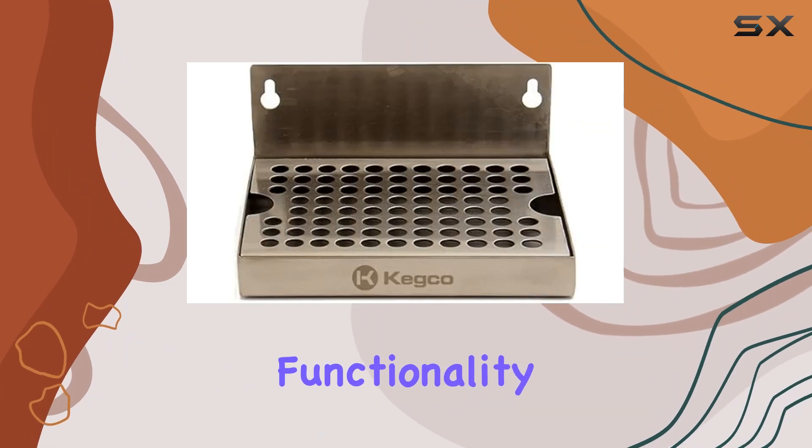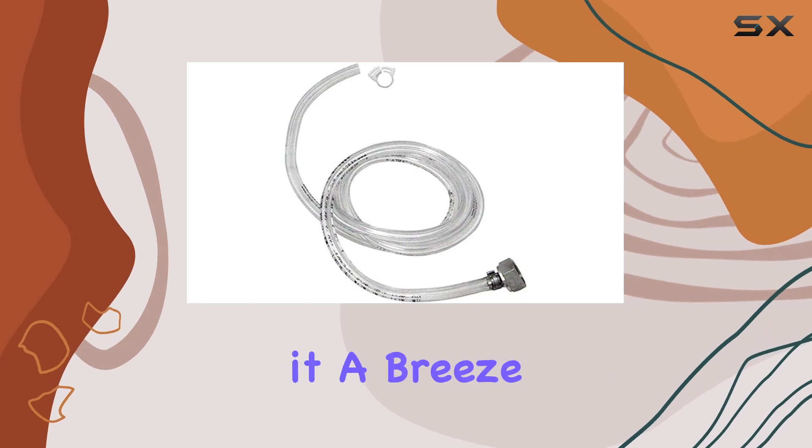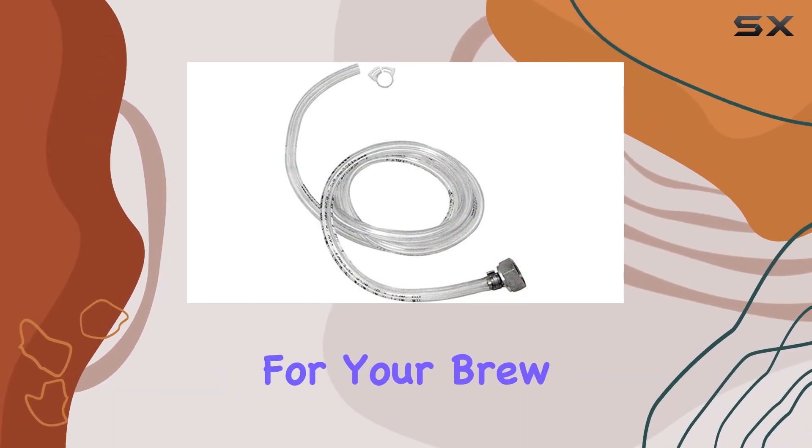Now let's talk functionality. The commercial-grade double-gauge regulator with a T-style adjustment valve makes it a breeze to set the perfect output pressure for your brew.